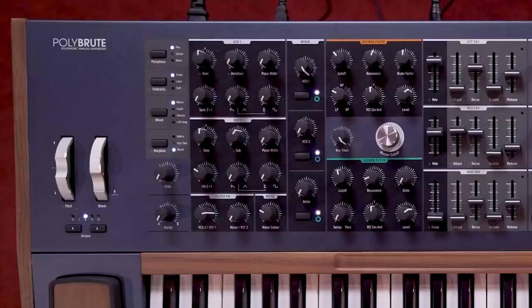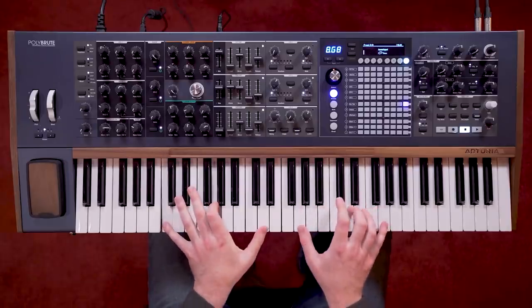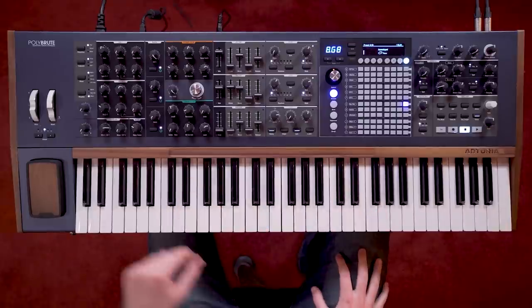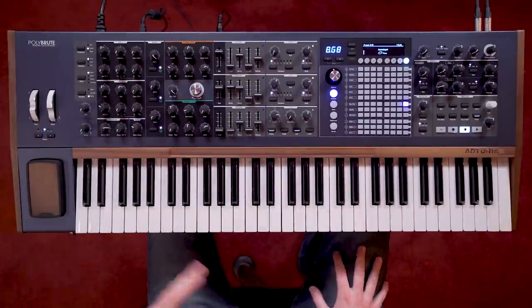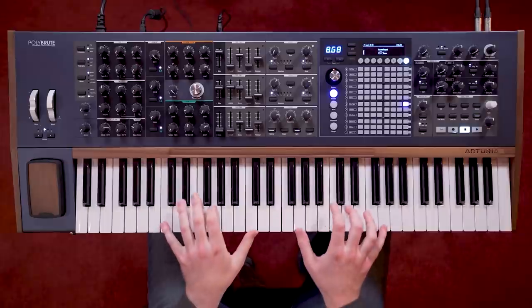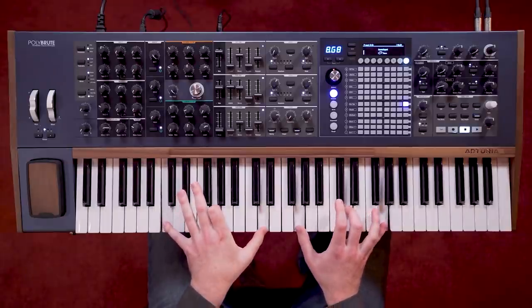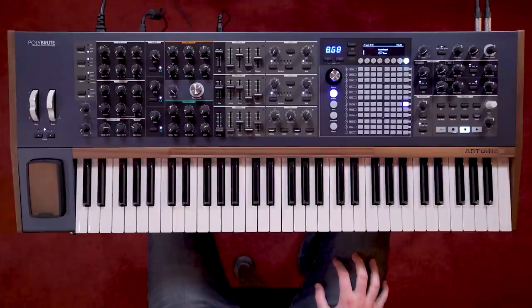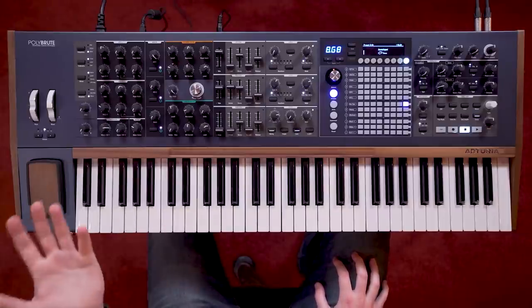There are numerous ways in which we can use PolyBrute's six voices. In the top left, we can switch between three polyphony modes. The poly mode allows for all six voices to be triggered by all notes independently. The unison mode stacks the voices onto a single note. And the mono mode plays just one voice — your classic basses and leads.